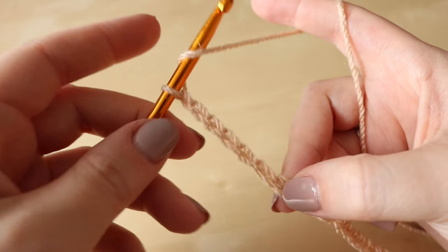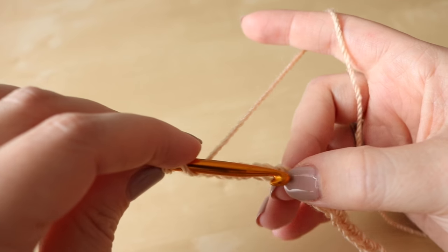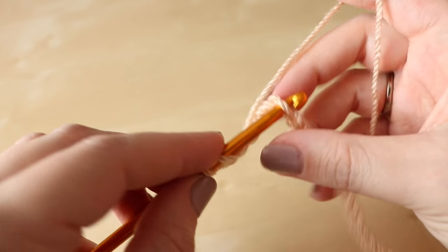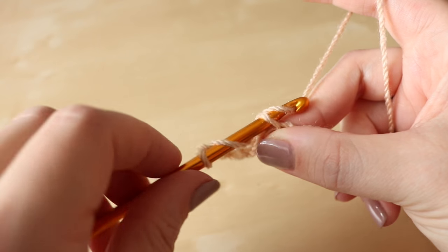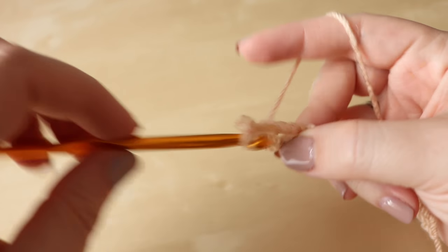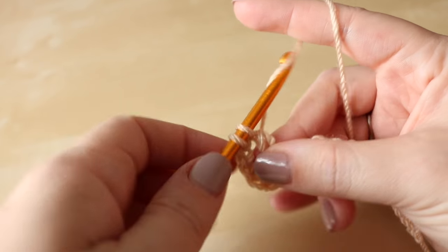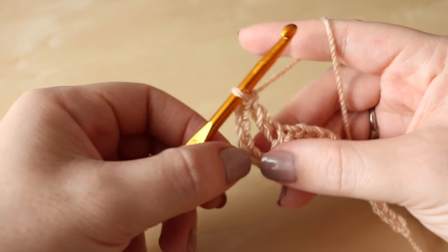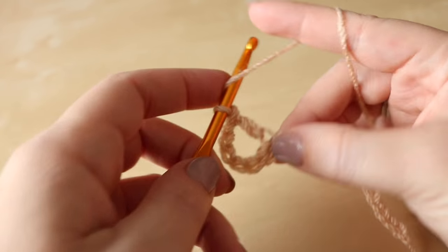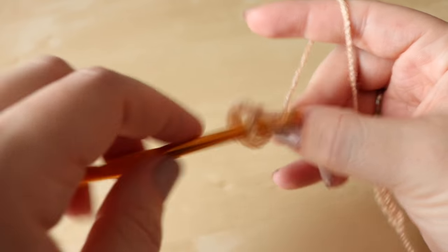You want to wrap the yarn around the hook and insert into that 7th chain from the hook. Grab the yarn and pull it through — you'll be left with 3 loops on the hook. Yarn over, pull through 2, and yarn over, pull through 2. That is your first treble in that space and you want to go ahead and do another one.